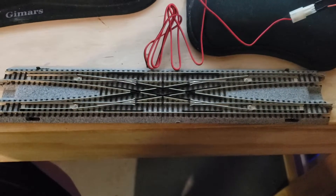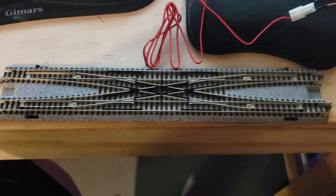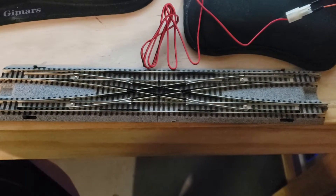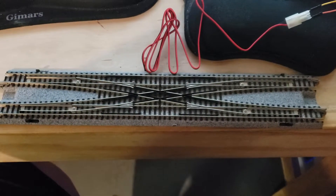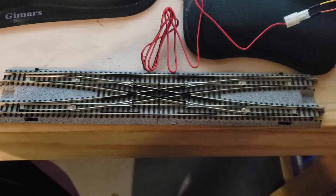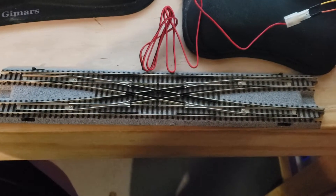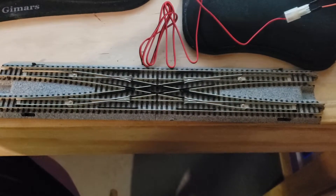This was one of the gifts they got me — a double crossover — which, if you've seen the track plan, I'm not using it for a double mainline. I'm actually going to be using it in my yard, but the way I'm planning it out, it has turned out to be very useful that way. So I put the plan together for it, looked at it and said, okay, I'm going to try to drive this thing with this as well.